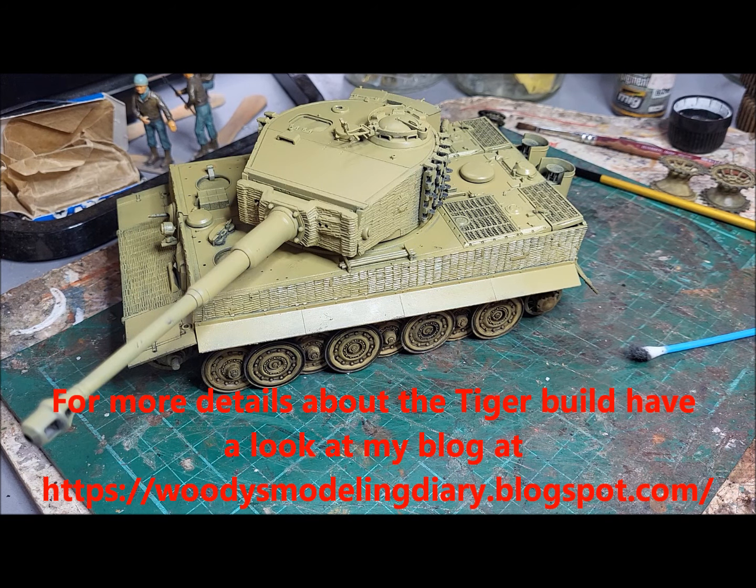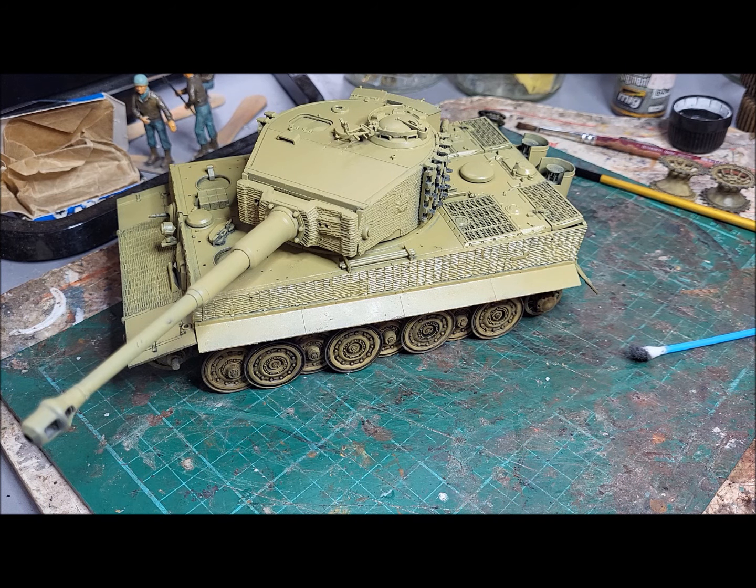The kit's obviously progressed from where it was - it's mainly finished now, in its base dark yellow colour awaiting the application of some brown and green for the camouflage. I've tended to divide this build into two parts: the top part, which is still awaiting its paint and other details, and the bottom part.